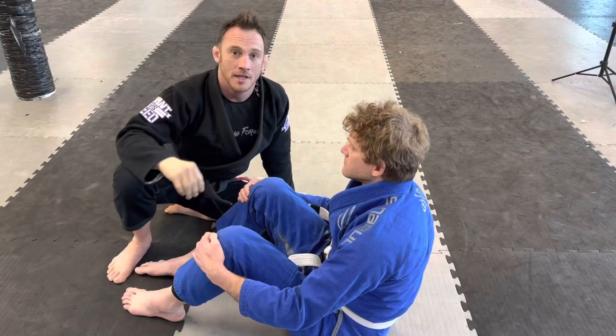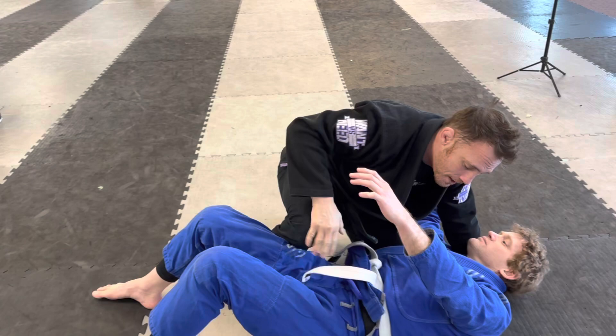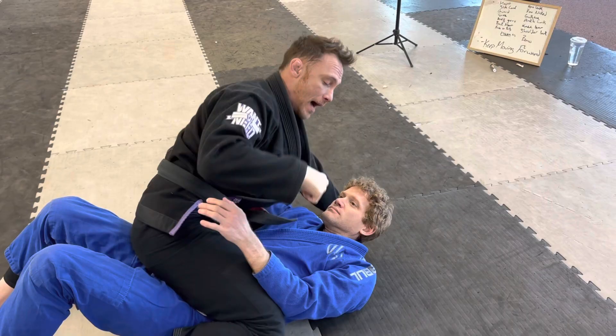Another way to score points is going into the mount position. Maybe I'm passing Stewart's guard, I pass, I get on top. My knee has to touch the mat, I'm on top for about three seconds, and as long as I hold that in control for three seconds I'm going to score four points from the mount position.